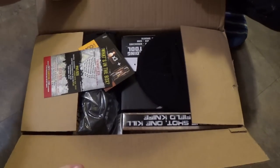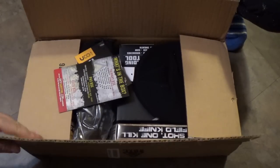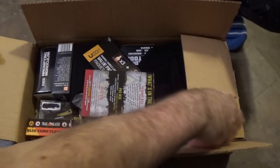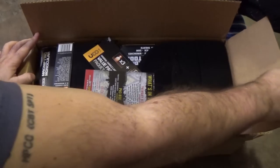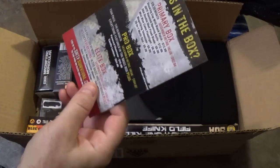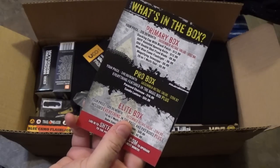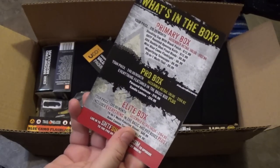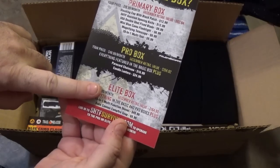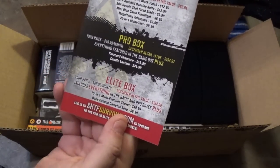We are still in the habit of opening the box upside down, because all this stuff is packed upside down. So let's see what we've got. The way the box works is standard, just like most of the other subscription boxes. You've got a primary, a pro, and an elite. We are unboxing the elite.